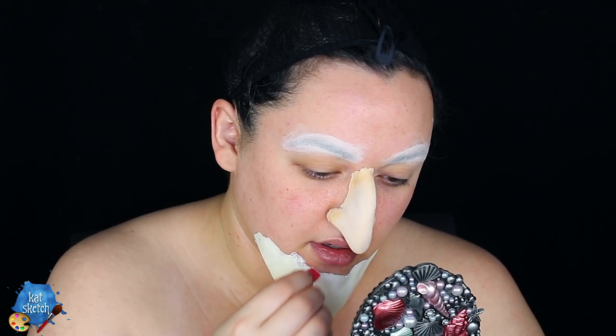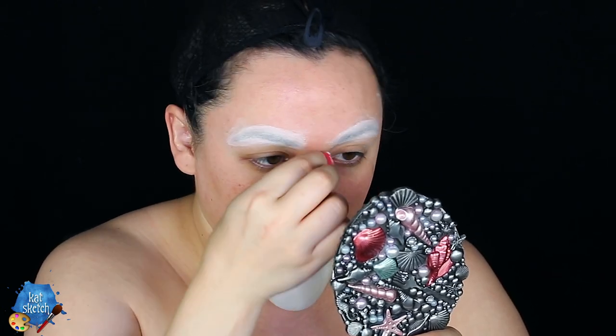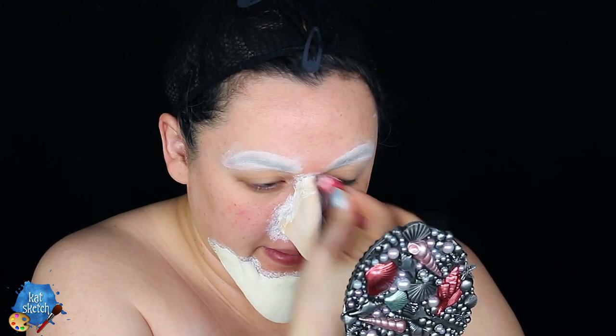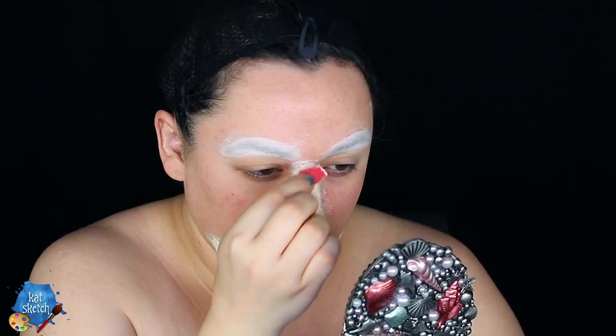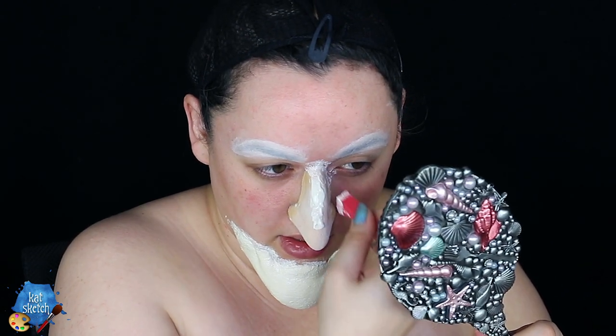Then I'm getting some liquid latex with a red stipple sponge and stippling along the edges. This sponge is perfect for mimicking the texture of your natural skin and making the edges more seamless. We want to make sure both prosthetics have all their edges stippled so it doesn't look like we just glued stuff to our face — it should look like part of our actual face. Make sure the first layer is completely dry before stippling again.